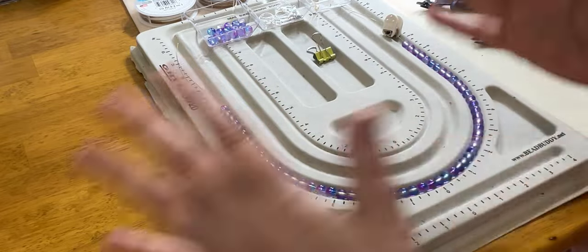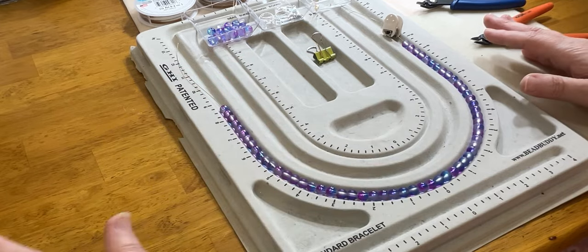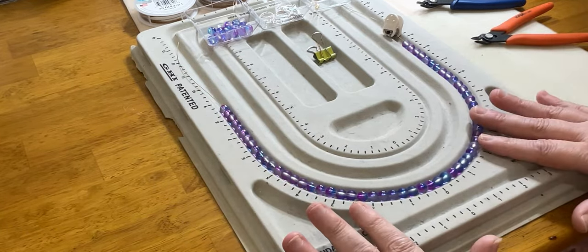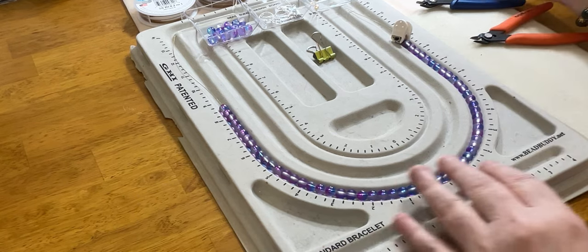So that is what we're going to be utilizing for both the bracelet and the necklace. The additional things we'll need for the earrings, we'll talk about that when we get to that project. So let's jump into it and start with project number one, which is our necklace.